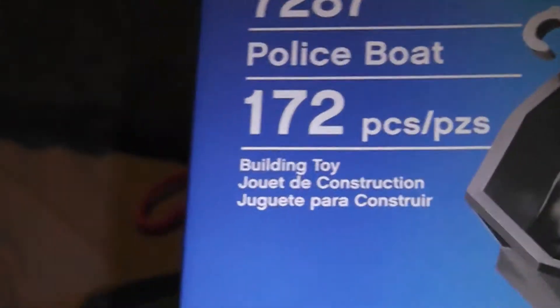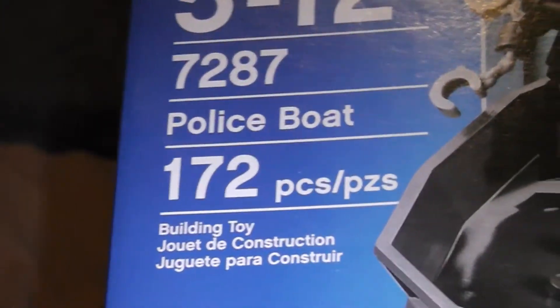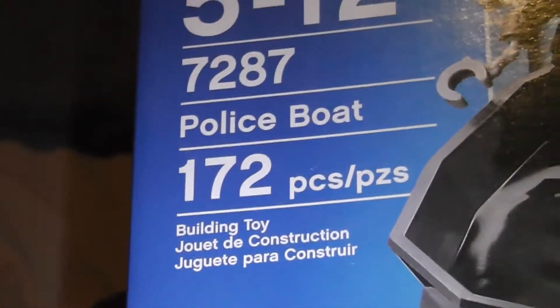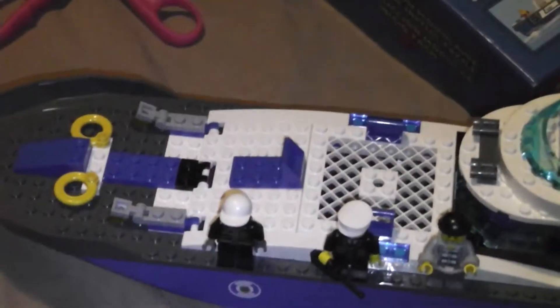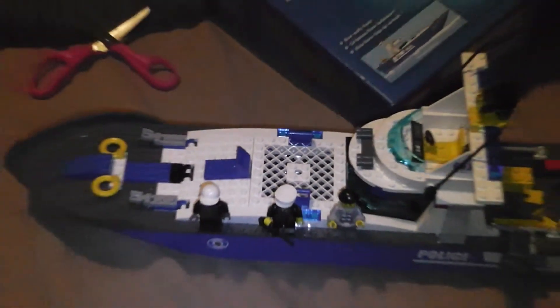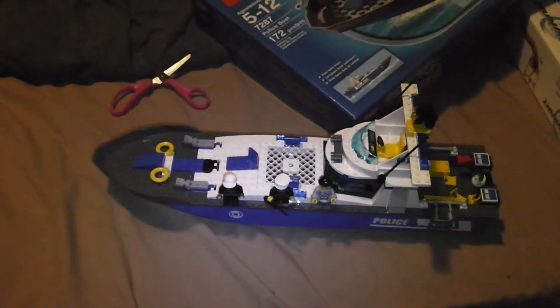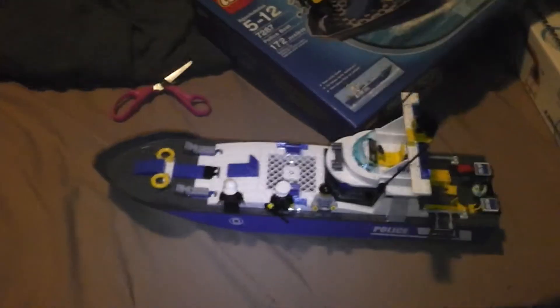Now, if you've seen my Alien Conquest video review, tell me if the camera looks a little bit different. It may be because there's a different light — I'm in a different room now. This light is kind of dim, so I'll try to turn it up. Alright, it's all the way up. But anyway, tell me if it looks any different.